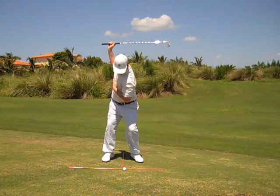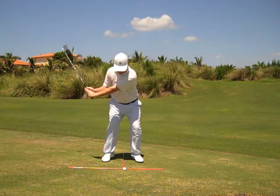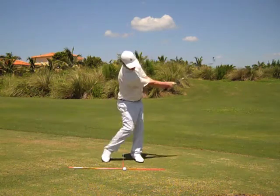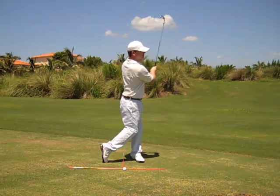Loaded into the right knee with your weight centered over the ball, coming down from the top through the turn, weight is transferred over into your left side and into a balanced finished position on your left side.